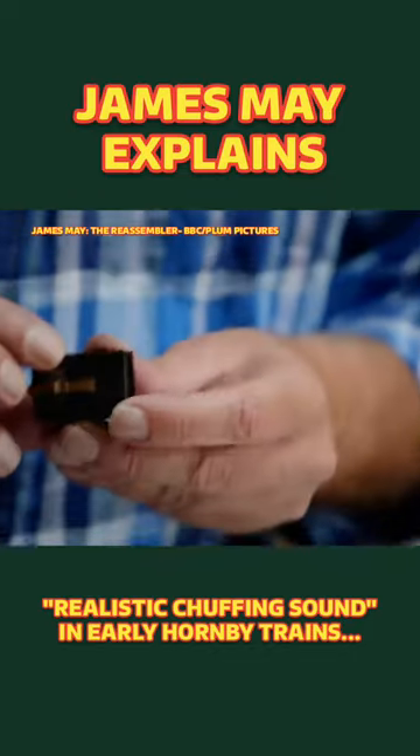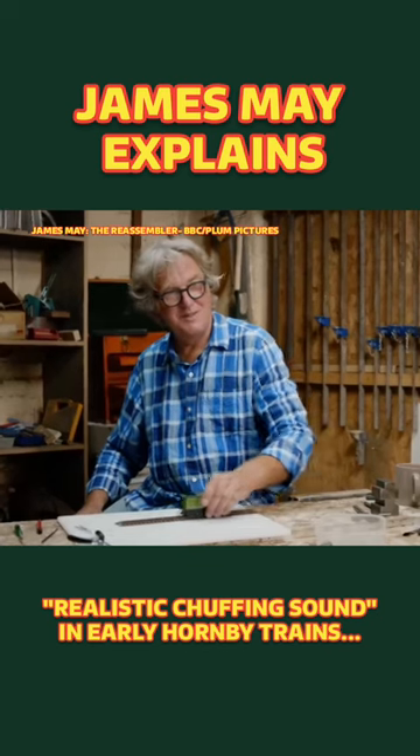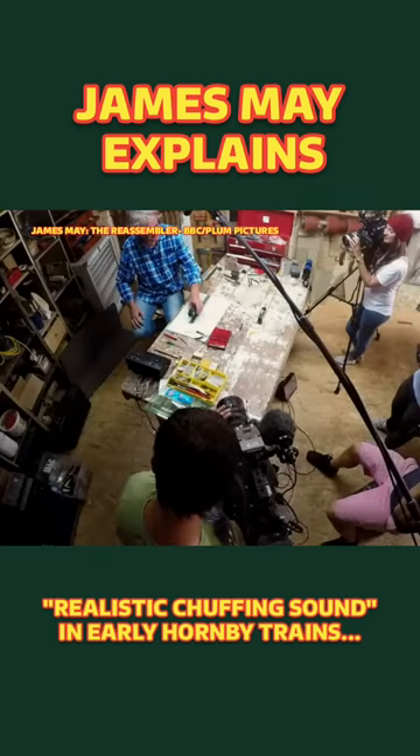Listen — it realistically chuffs in reverse as well, and it chuffs in proportion to its speed.